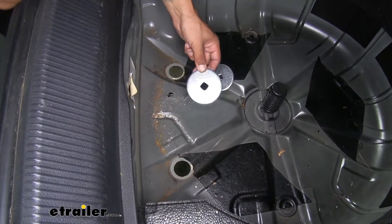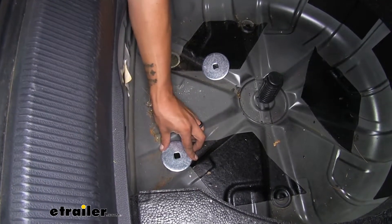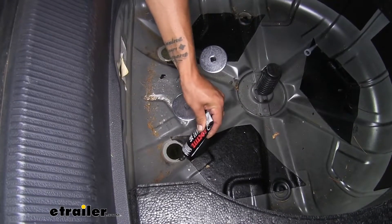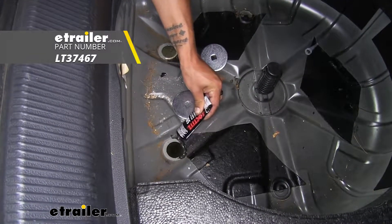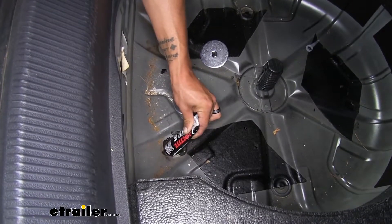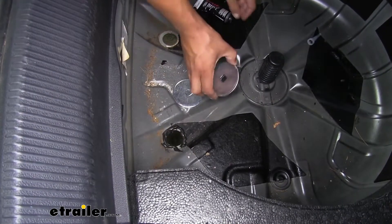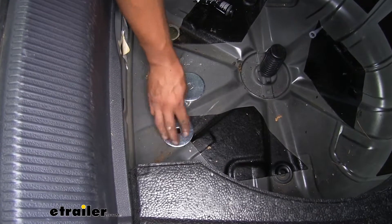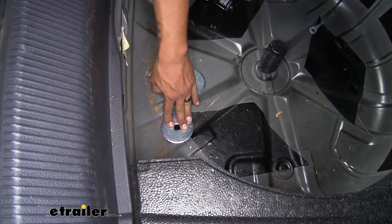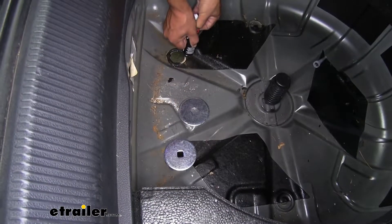In your kit you're going to get these large plate washers that have a square hole in them. We want to line these up so they sit right over those holes where the plugs were removed. Before we put them in, I'm going to put down some silicone around the hole — that way it'll keep any moisture or gas fumes from leaking inside the trunk. We're going to take our plate washer and sit it right over the top, making sure that silicone starts coming out around the edges and it's nicely sealed up. We'll do the same thing for the other hole.